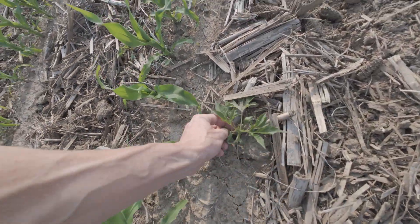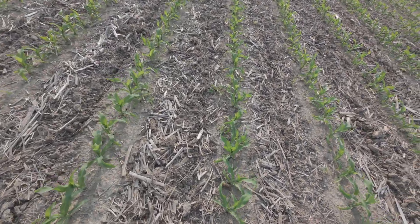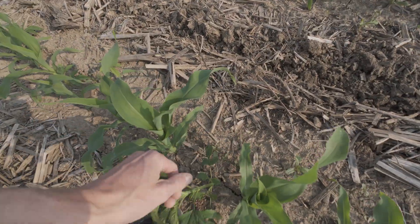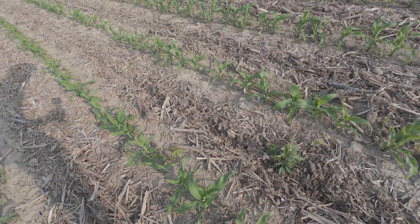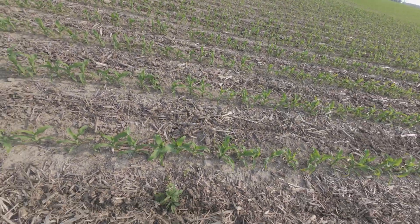There's problem weed number three - giant ragweed. Don't like those. There's another one. I'm seeing three of our top three problem weeds in this field. If they get big and start to compete with the corn, that's not good. We'll get up here and spray this.